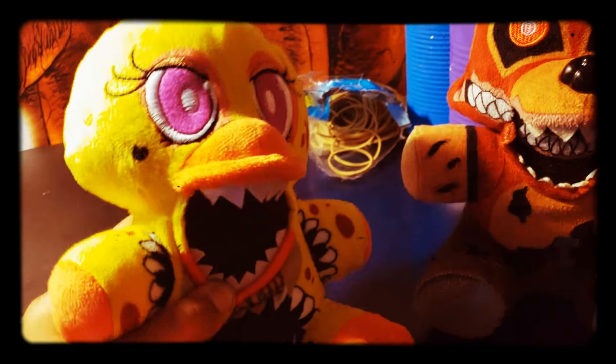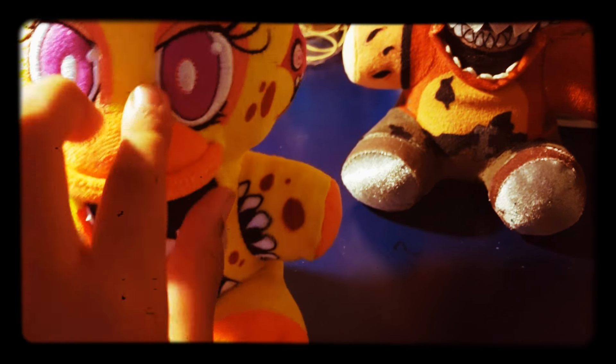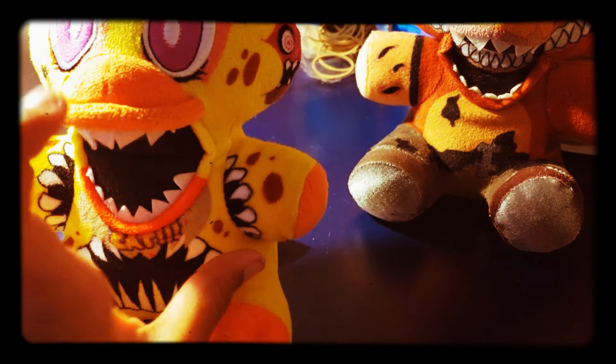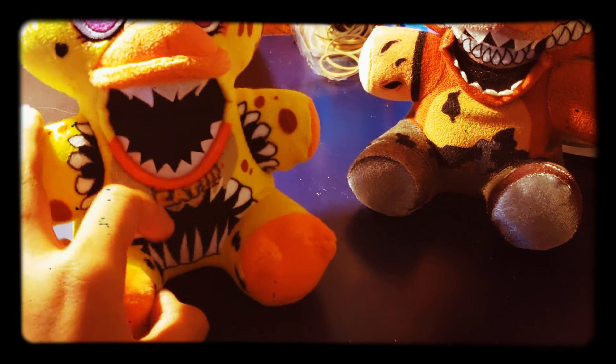Twisted Chica, she looks amazing. Especially the cupcake is, like, melted onto her or something like that. There was no Twisted Chica in the Twisted Ones book, but since Funko didn't want Chica left out, so they just made her.